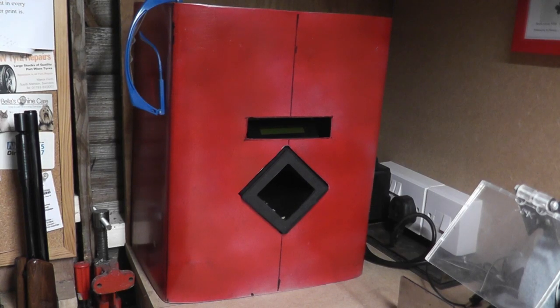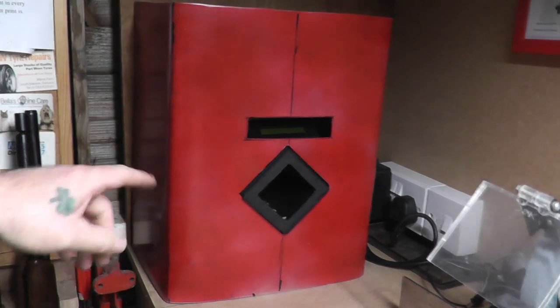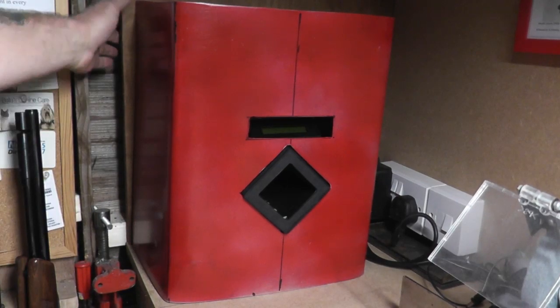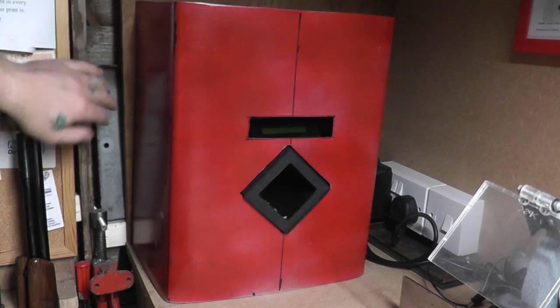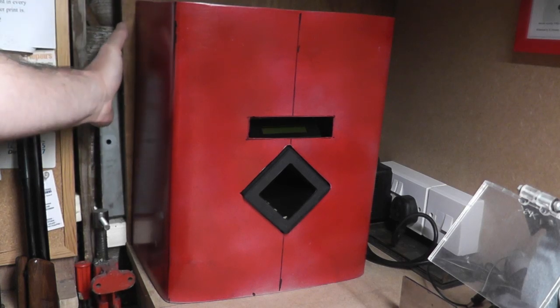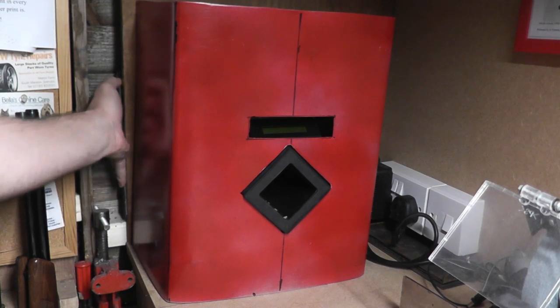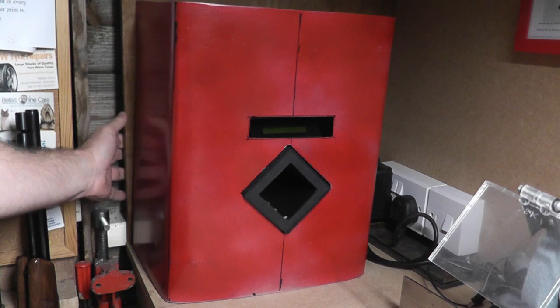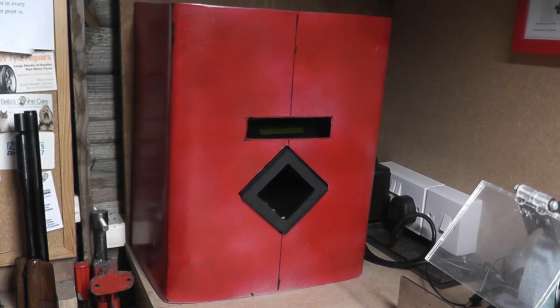I'm going to be shooting through my chronograph, so I should be putting my safety glasses on. Also, to show you it's a safe backstop, I've got a steel plate about 5mm thick just behind where I'm going to be shooting to. Safety glasses on.